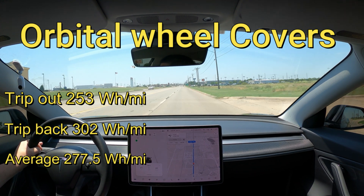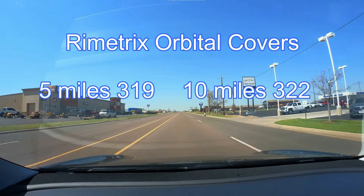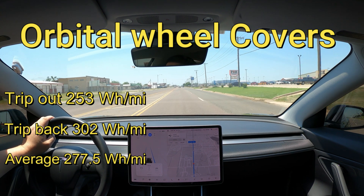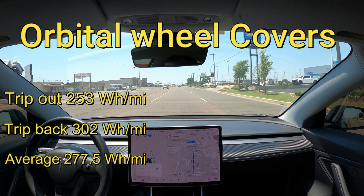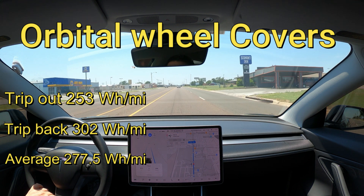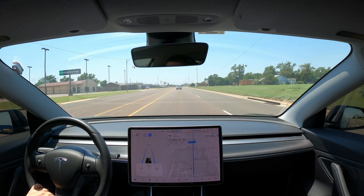That is a much better finding than last time. Flipping back to my first efficiency loop test — that was a 10-mile loop and I got much higher numbers. After driving on orbitals for a few months I realized that first number was a lot higher than the overall average, so I definitely wanted to put out a new video with correct information. It was windy that day too, and wind affects things a lot more than you think. The longer average came in much better than 322 watt hours per mile. Now let's slap on the stock Tesla aero wheel covers and rerun this test.